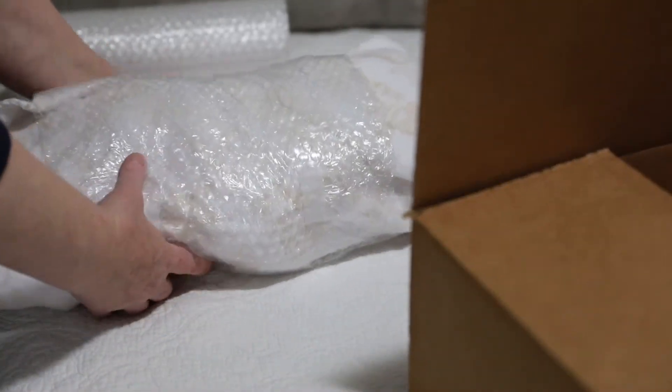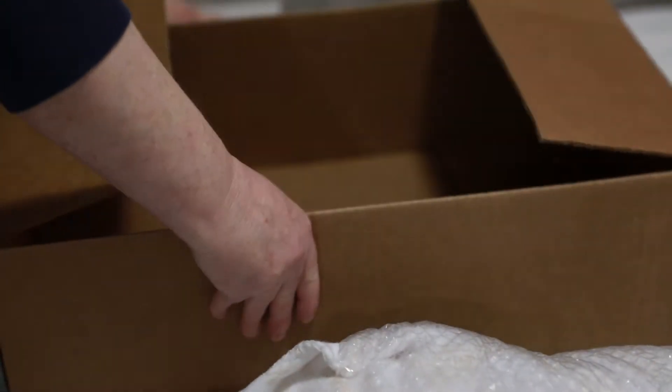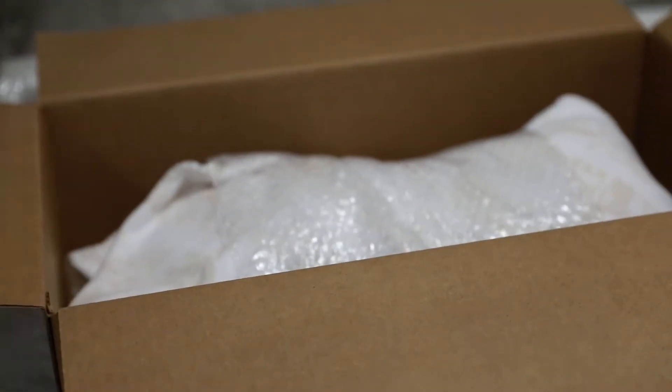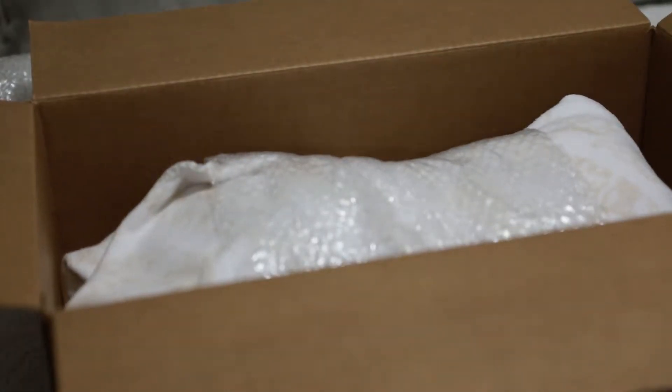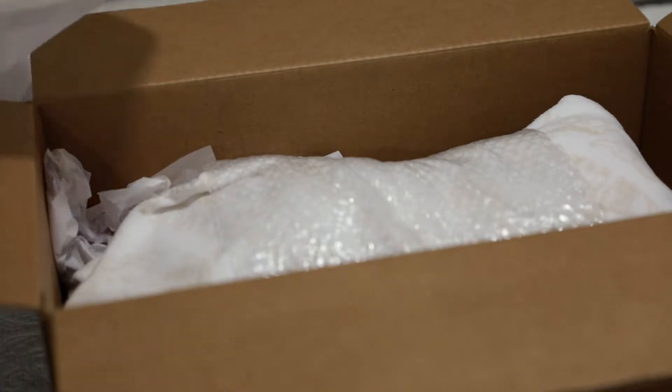I've got a box all made, so I'm going to go ahead and put him in and see if it fits in there nicely. Now what we'll do is stuff some paper in and around the sides.